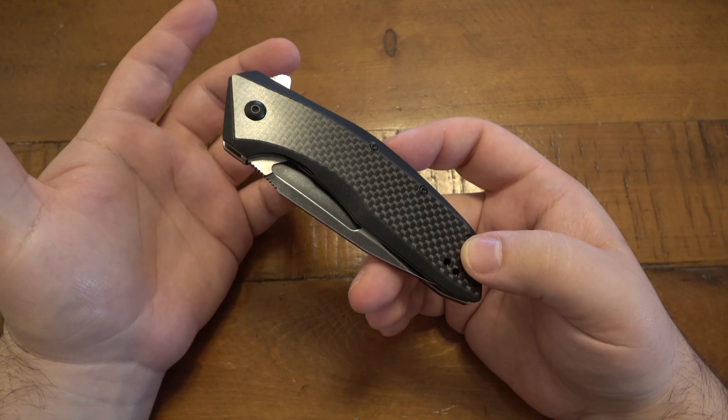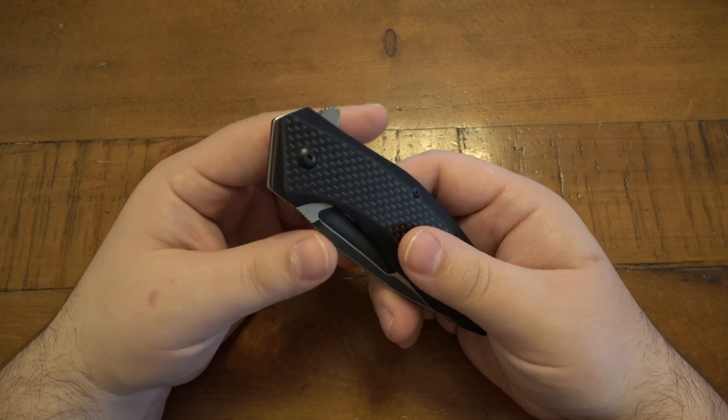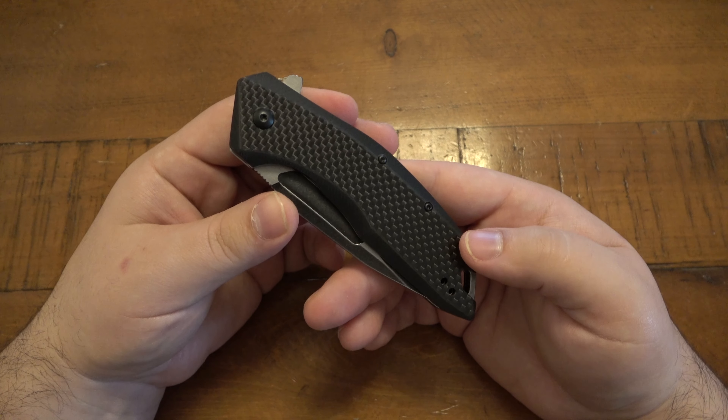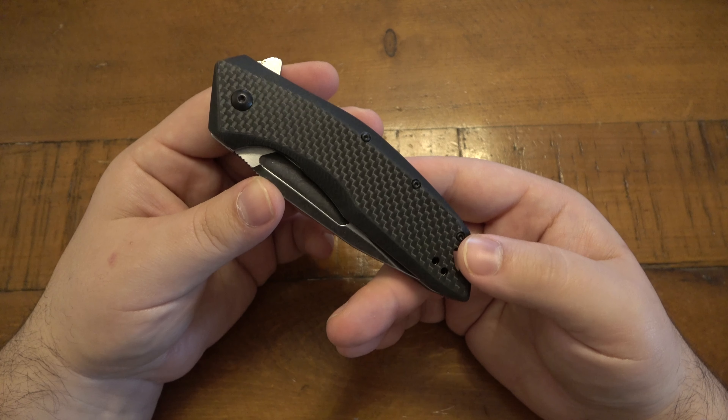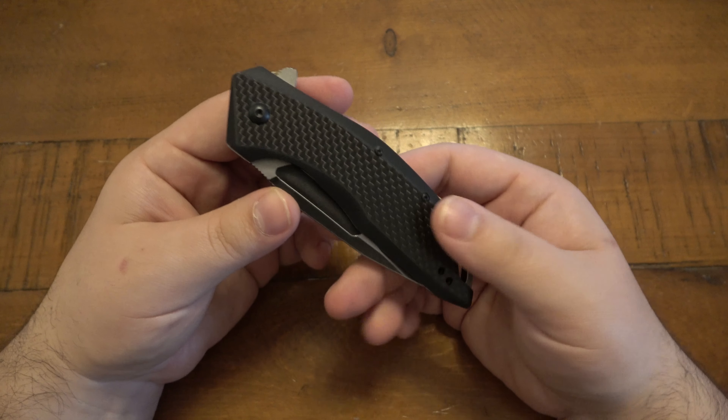I actually have a ton of knives from Kershaw and Gerber and CRKT and things like that, but I just haven't made a video in a long time. Just one of those things, but it just kind of dawned on me, so I figured I would talk about this. This is the Kershaw Flourish.